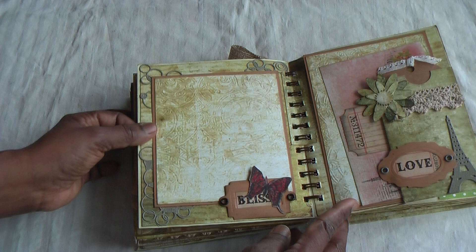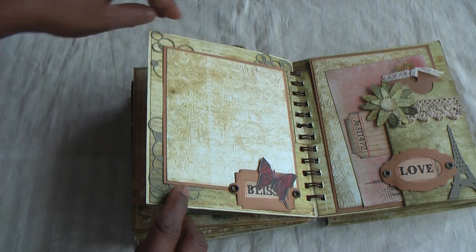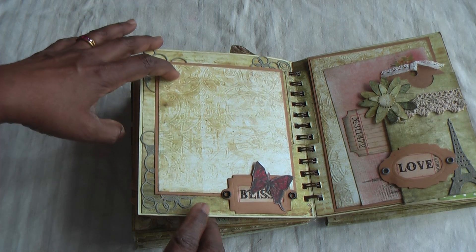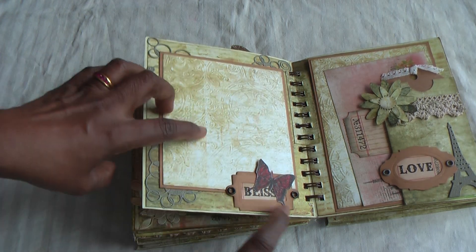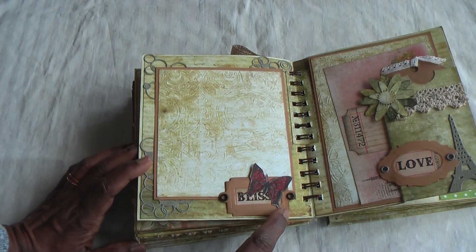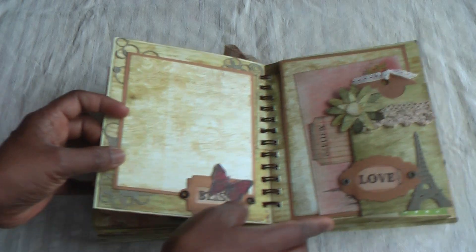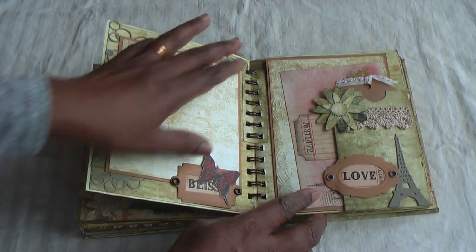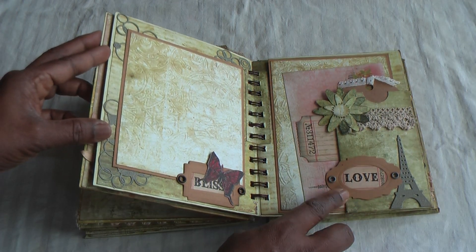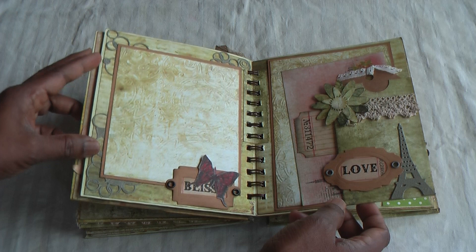Here again it's quite plain but still pretty. I've added some cut-out stamped die-cut pieces, a photomat, a Tim Holtz tag, and a Tim Holtz die with a butterfly. Here's another pocket page with lots of tags, and another Tim Holtz die was used for this piece. And then the Eiffel Tower again — very nice, pretty and romantic.